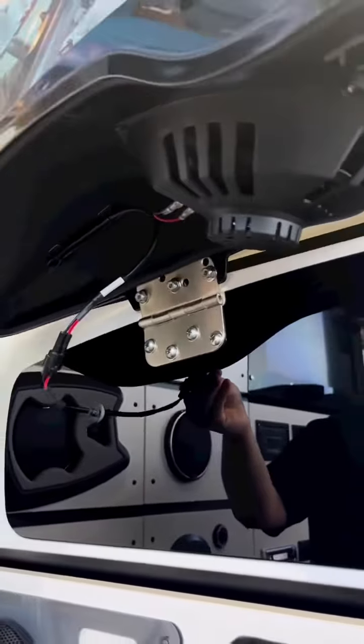We can also add an amp to it — a four-channel amp — to push four speakers, and also build an amp rack and have this behind the fairing where you don't lose any space that you're currently not using anyway.